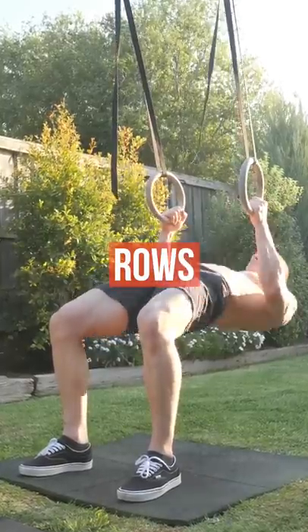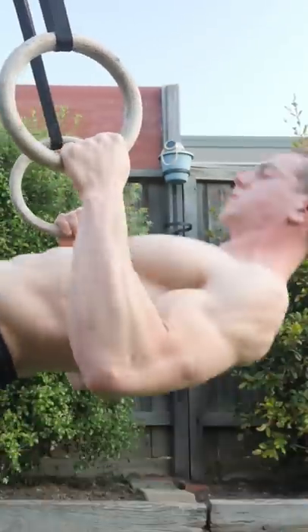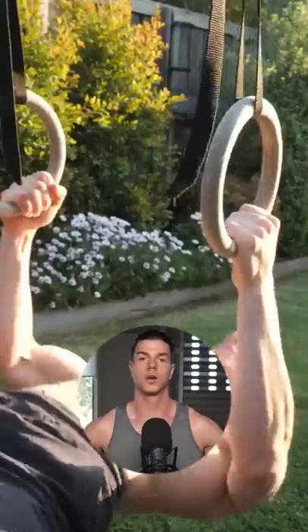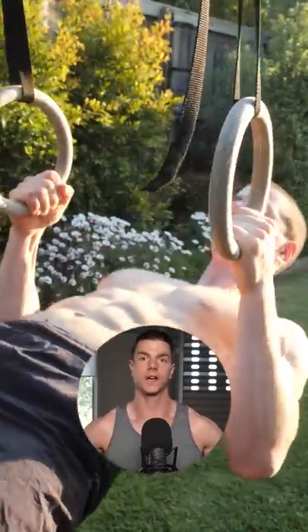Inverted rows for a thicker back. Drive the elbows behind you aggressively. Keep full body tension with a tight core and glutes. Horizontal pulling complements your physique and overall function.